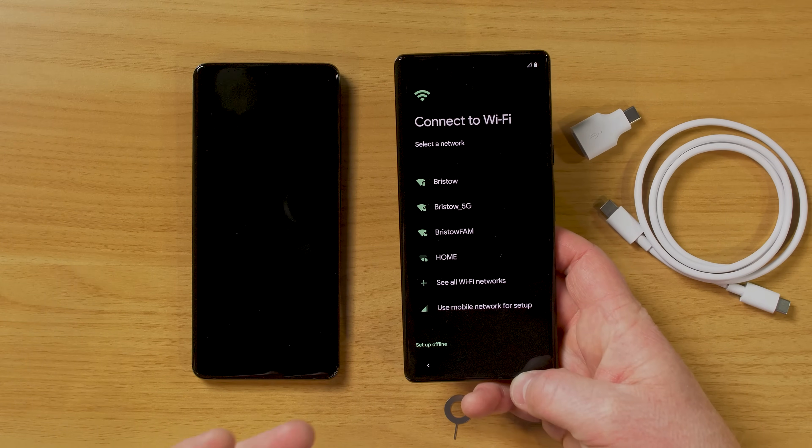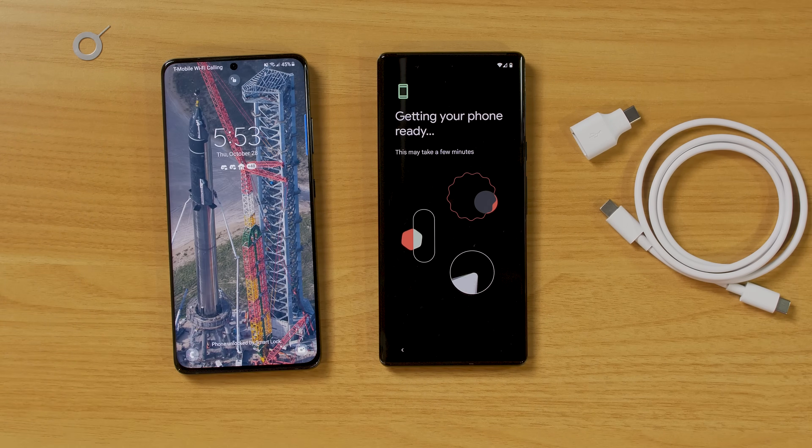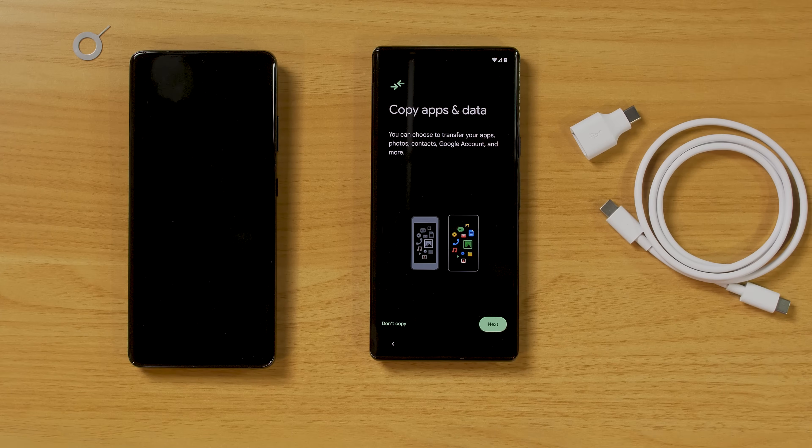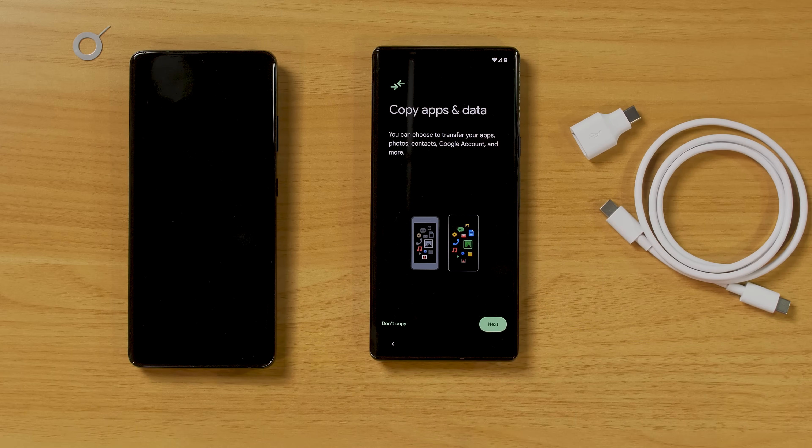It's going to ask to connect to Wi-Fi. Today I will be moving all my info over from the Samsung Galaxy S21 Ultra to the Pixel 6 Pro. It's asking if I want to copy over my apps, photos, contacts, Google account, and more. If you want to skip this, you can select Don't Copy and sign into your Google account manually. For this video, we are going to copy everything over, so I'm going to select Next.